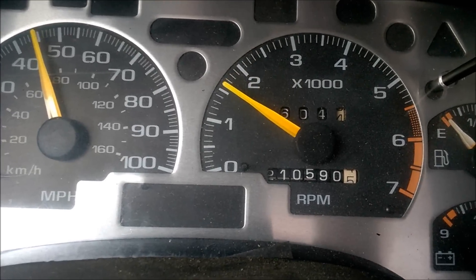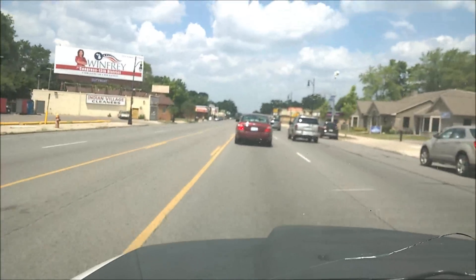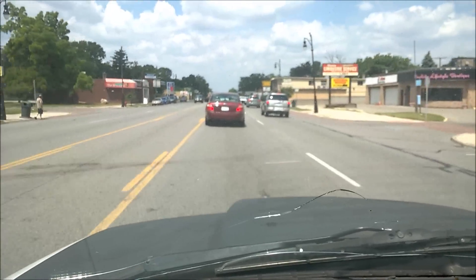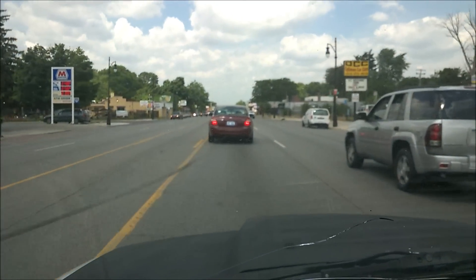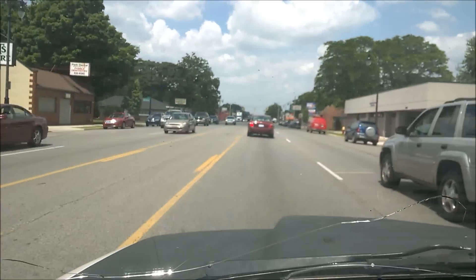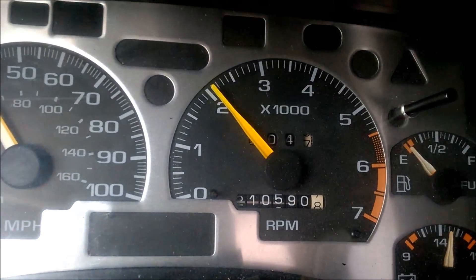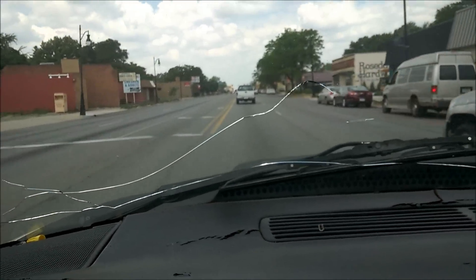This is just cruising in traffic. I'm riding right along with traffic — nothing special. I'm not even speeding up on the back of cars. We're in fourth gear.